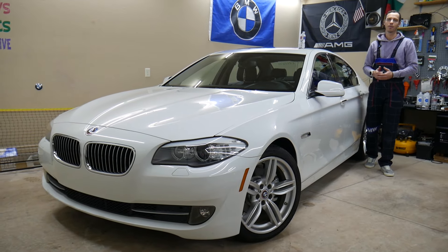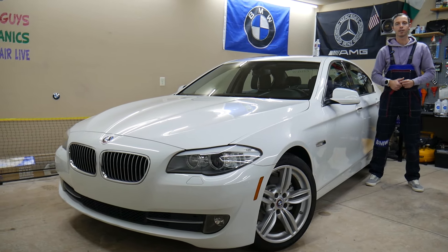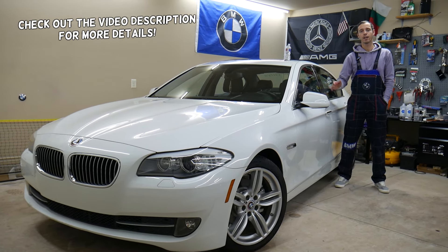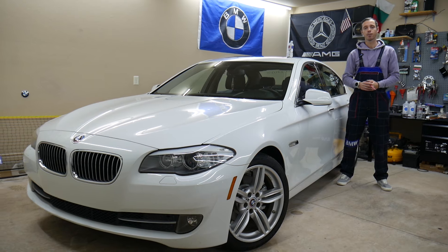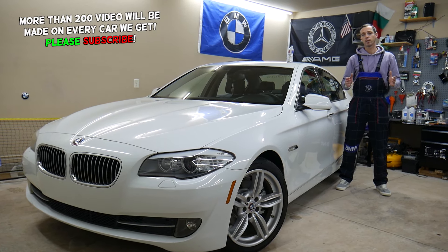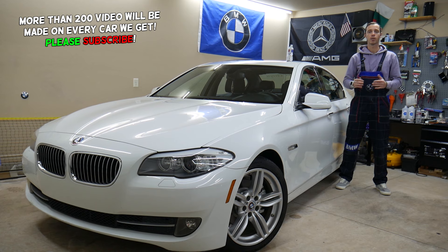Welcome back to Auto Repair Guys — thank you for watching and subscribing to the channel. Today's video will be super helpful for anyone with a BMW 5th generation F10 or F11, the 5 Series from 2010 to 2017, if you need to find where the fuse for the fuel metering solenoid is located.